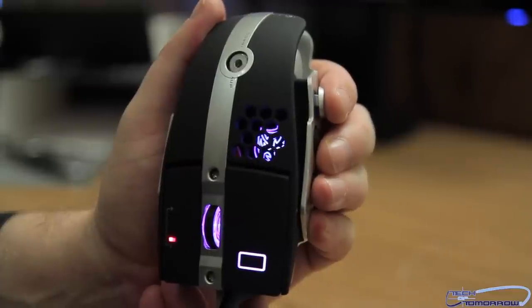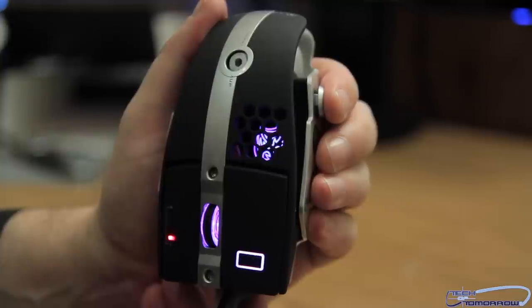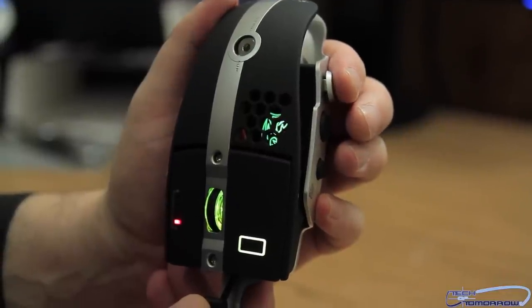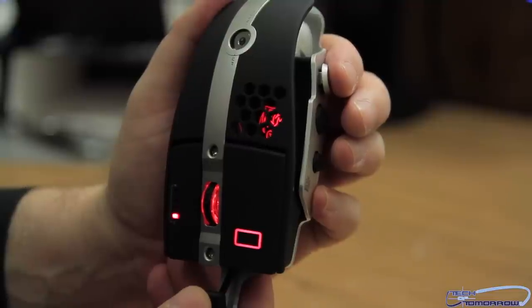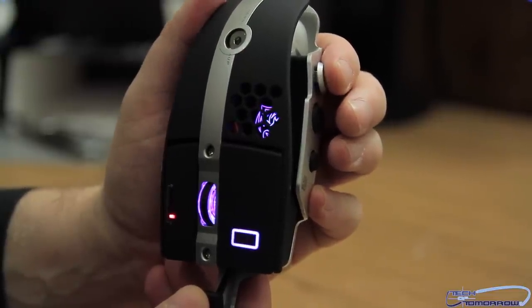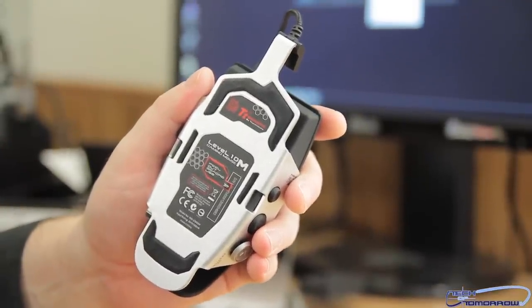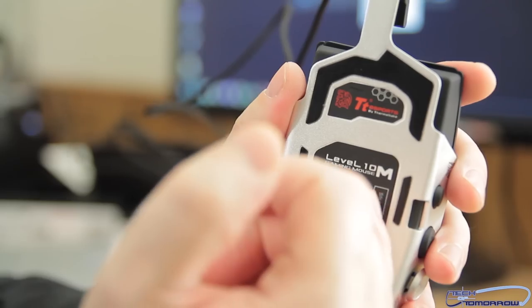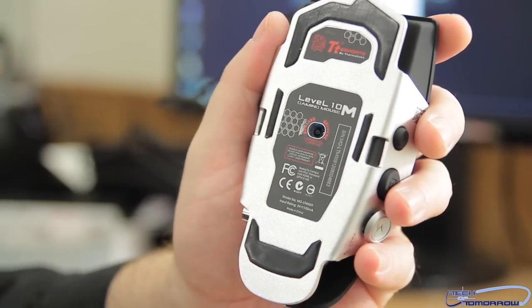Now we've plugged it in. Let's go ahead and change the colors and cycle through them — there's a button on the bottom that cycles through them. Hit the button and you see a color change there, another color change, another color change. There's actually more color options through their interface. First thing — there's a little sticker on the bottom that says 'peel off before use,' so I'm going to go ahead and remove that, which opens up the optical port.